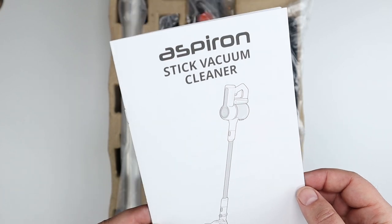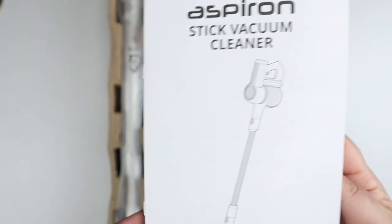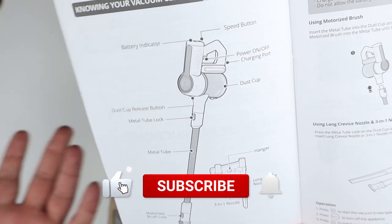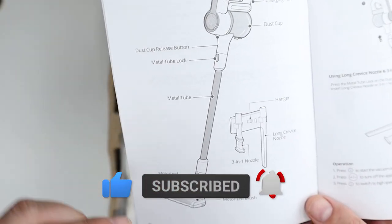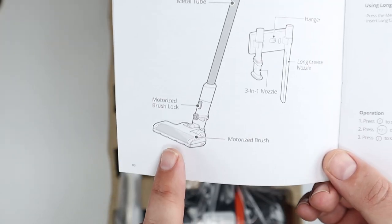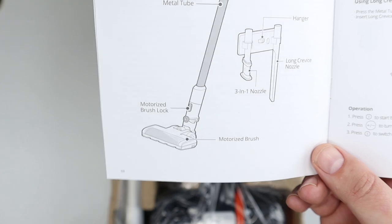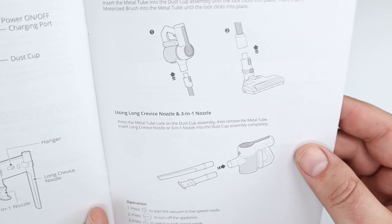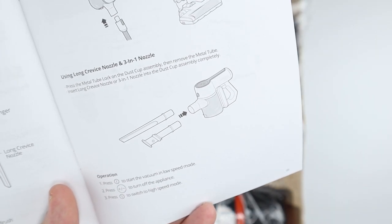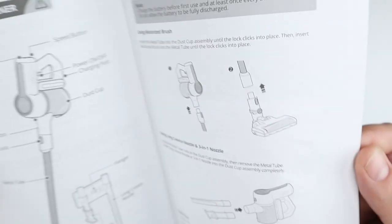This is a stick vacuum cleaner from a company called Aspiron — this is the ASCA007. It's a stick vacuum cleaner with interchangeable parts that let you turn it into a bunch of different things: a vacuum with a long tube, a three-in-one nozzle, a long crevice tool, a motorized brush for carpets, hardwood, or tile, and a portable handy vac for stairs, crevices, or couches.